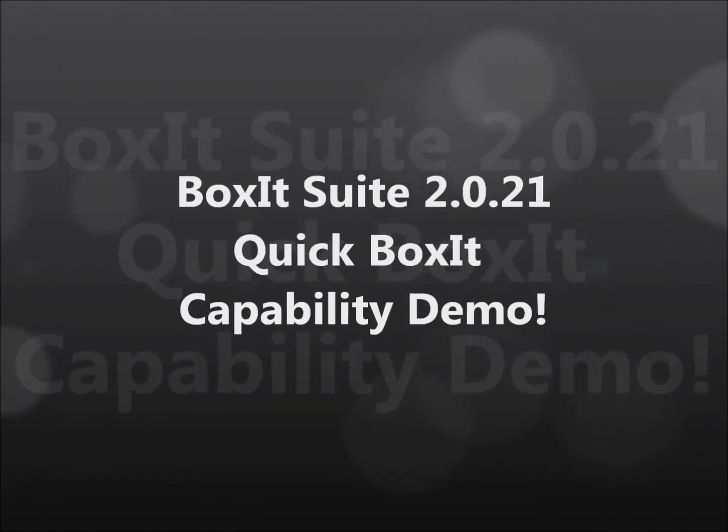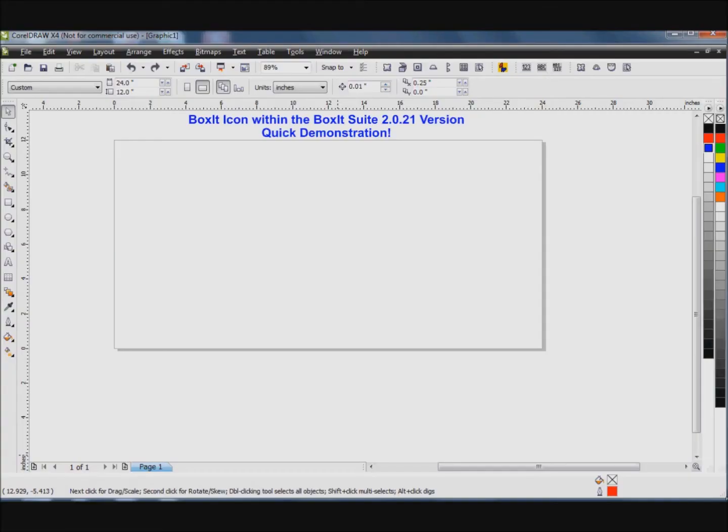Hi, this is Aubrey with Laser Jumpstart and I'm going to show you a quick demonstration of the Box It icon within the Box It Suite 2.0 version.